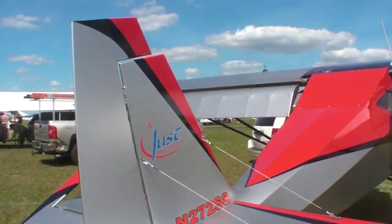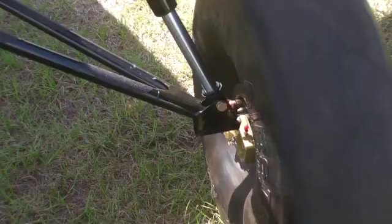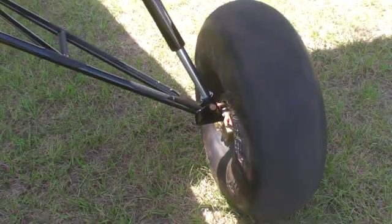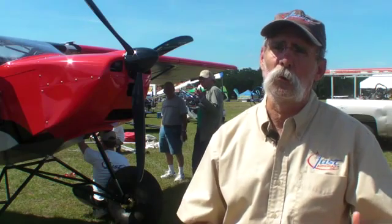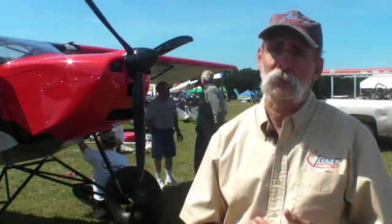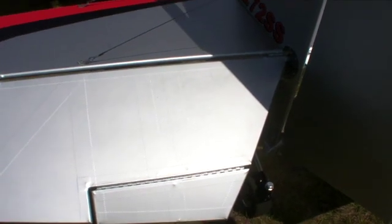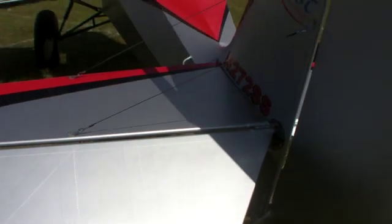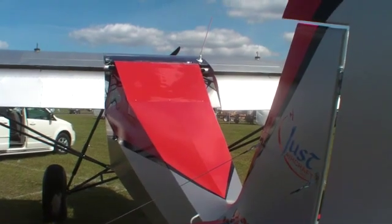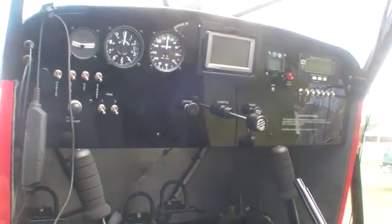It comes with Alaskan bushwheels — these are 29-inch tires on this airplane. The Alaskan bushwheels are good for bouncing over good-sized boulders or holes, and you can go into some pretty rough places with those tires. We sell a lot of kits to people who want to take their airplane home and land in their yard, and they've got enough room to do that.